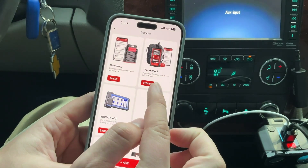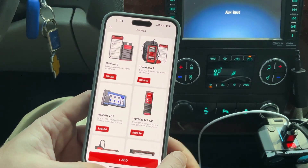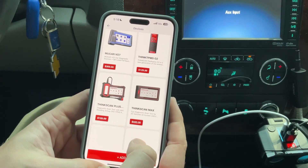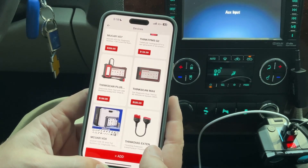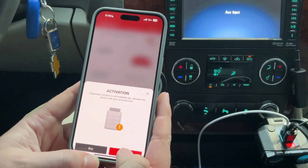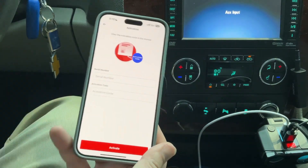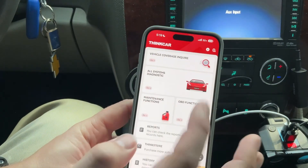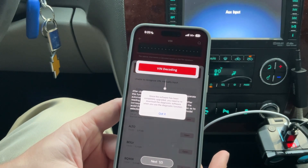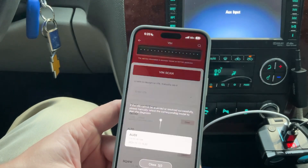In the store you can do the Think Diag 2 device — they kind of spelled it wrong — with one year full software. The other one is the Think Diag first generation, which I had. There's also MooCar, ThinkScan, ThinkScan Max, MooCar, and Think Diag extension. We need to activate the device with your account, so let's do that. All right, we've got everything paired. Let's do all systems diagnostics. Since the software has been completely upgraded, you need to re-download the diagnostic software when you use the diagnostic function.